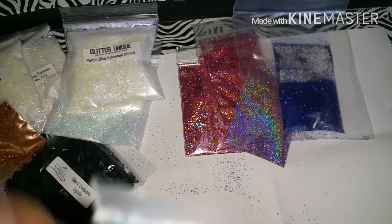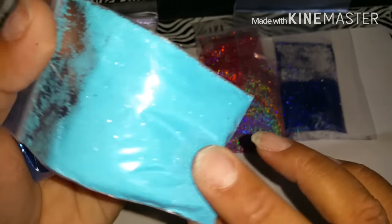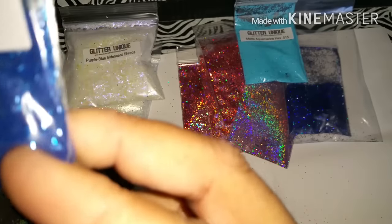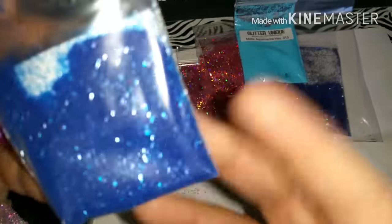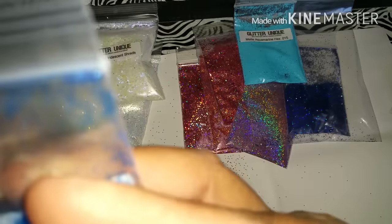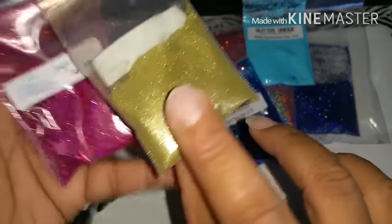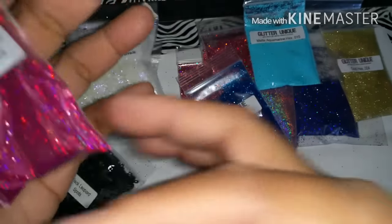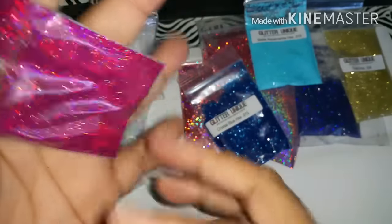I also got the matte aquamarine hexes in 0.015 - oh my god, it's a beautiful color. I also got the crystal blue hexes in 0.015 - this is the crystal type, the see-through type. I also got the gold hexes in 0.004 - this is like the fine gold. I also got the bright pink holo hexes in 0.008 - look how beautiful this color is!